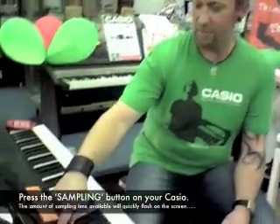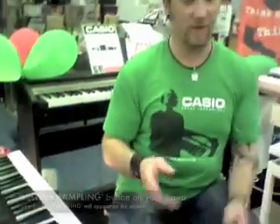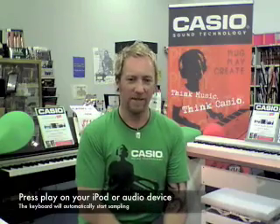When I press the sampling button, which is right here to the left of the screen, it says 10 seconds, waiting. So now it's waiting for us to press play on the iPod, which Nicole will now do. All I'm going to do is hit play, let it run for a few seconds, and press stop. That's now done — it tells me it's sampled and finished.